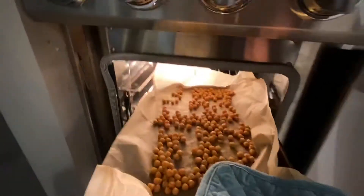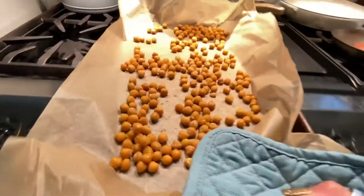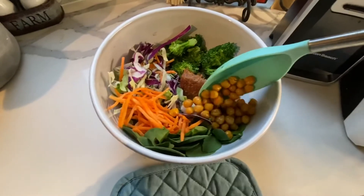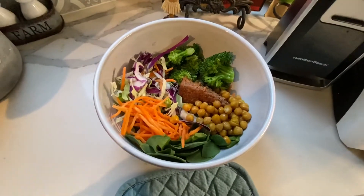Lastly, we're going to put in our roasted garbanzo beans. All I did was toss some garbanzo beans in a little olive oil and sprinkle with a little garlic powder.